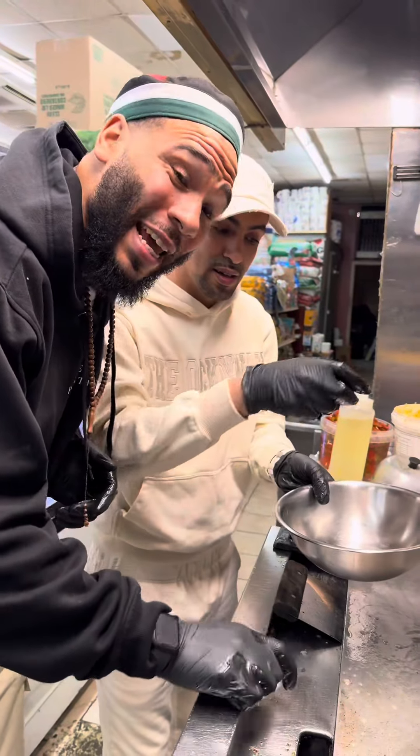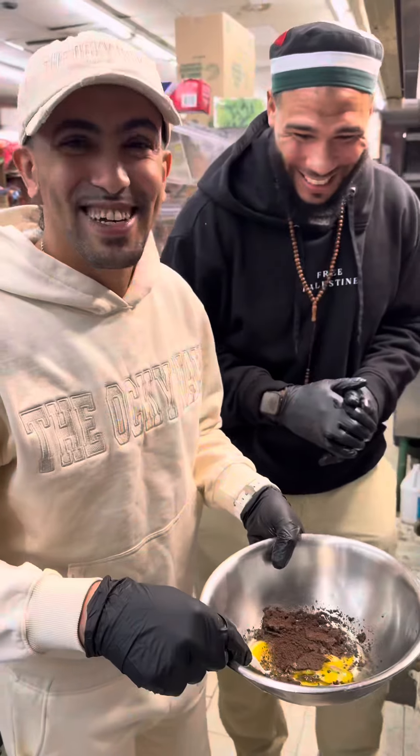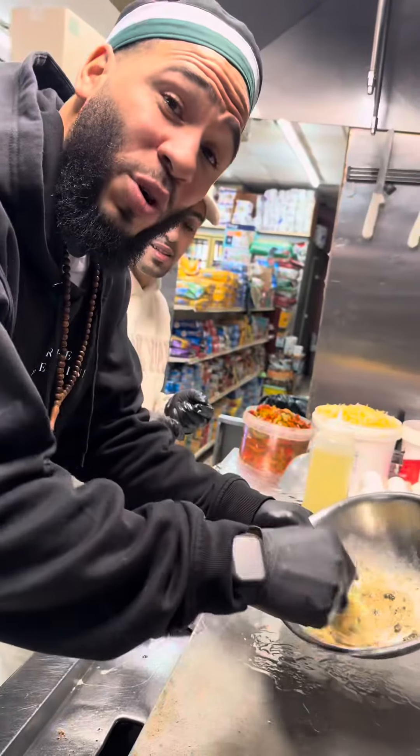Then we crack the eggs. After my brother cracked the eggs, now we're going to pour the Oreo cookie in there. Now we're going to scramble it, then pour it on the grill.